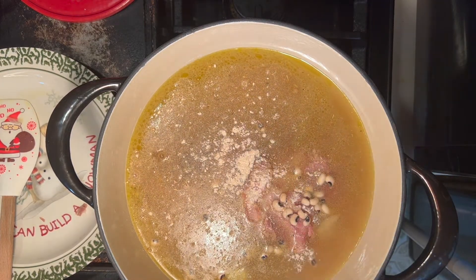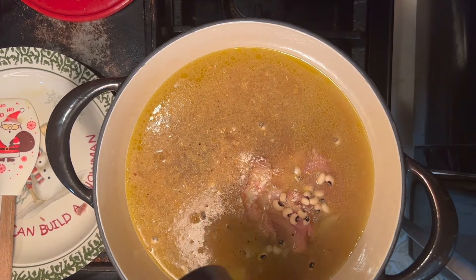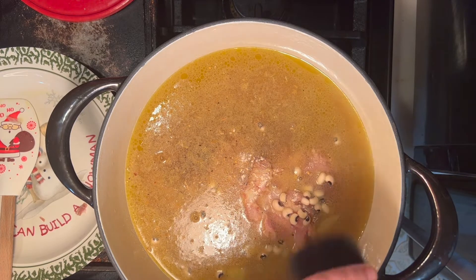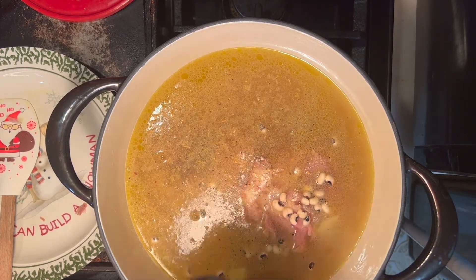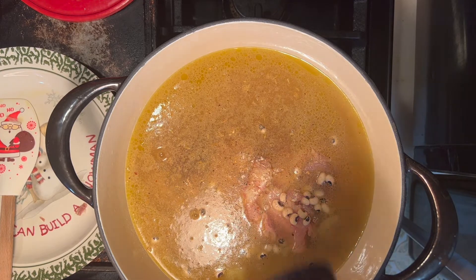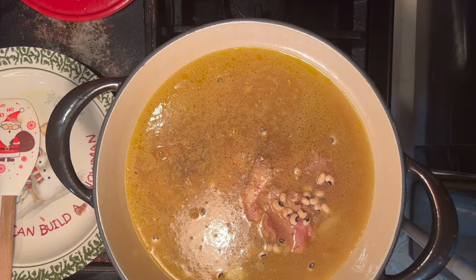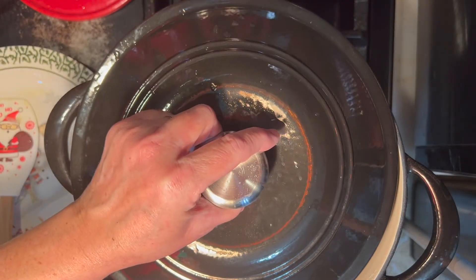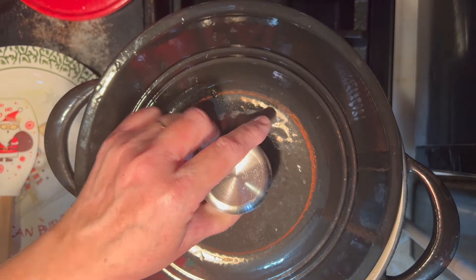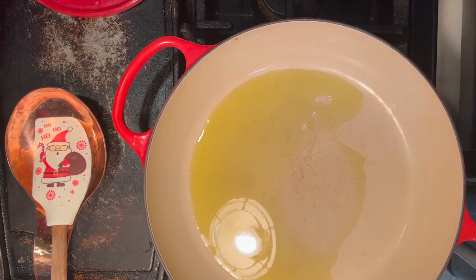You can be kind of liberal with the secret seasoning because it doesn't have any added salt or pepper. If you're interested, you can get it at chefdannycooks.com. We're going to add a little pepper since we don't have any in the pot yet. Now we're going to put the lid on the pot, leaving just a little bit of an opening, and let those beans cook down for about an hour.